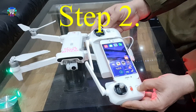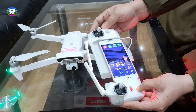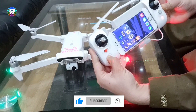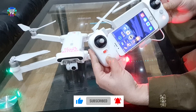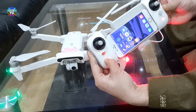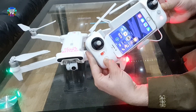Step 2: Now turn on your remote control. Please note — normally you turn on the remote control with a short press and then a long press for three seconds. But to pair this remote control, it will be a short press, then a long press for 20 seconds, or until you hear the beep sound.